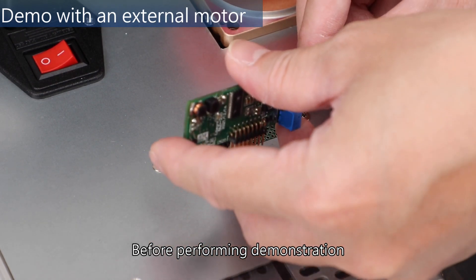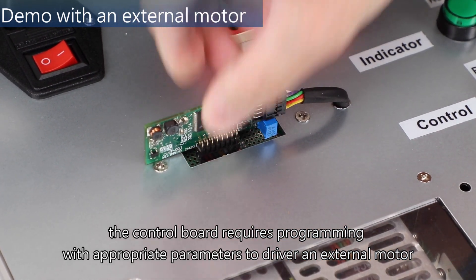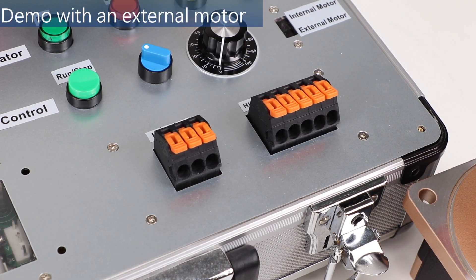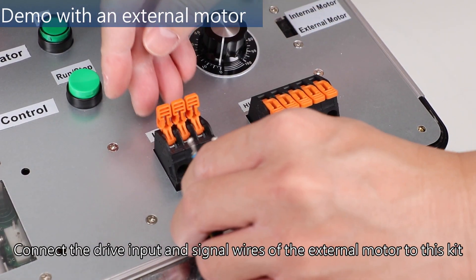Before performing the demonstration, the control board requires programming with appropriate parameters to drive an external motor. Connect the drive input and signal wires of the external motor to this kit.